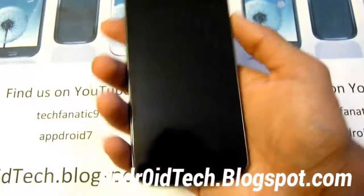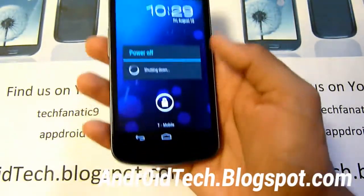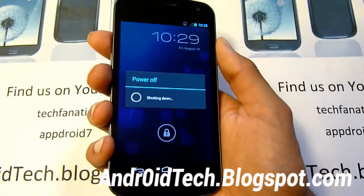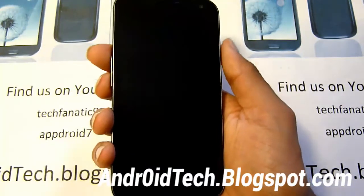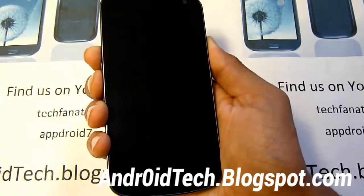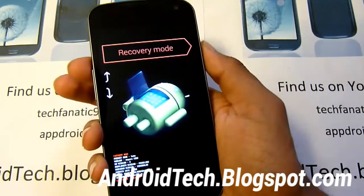Now we're going to be powering off our device and entering into recovery mode. So power off. Hold the volume up, volume down, and power button. Keep holding until you feel the vibration. Then press the volume up twice and select recovery.